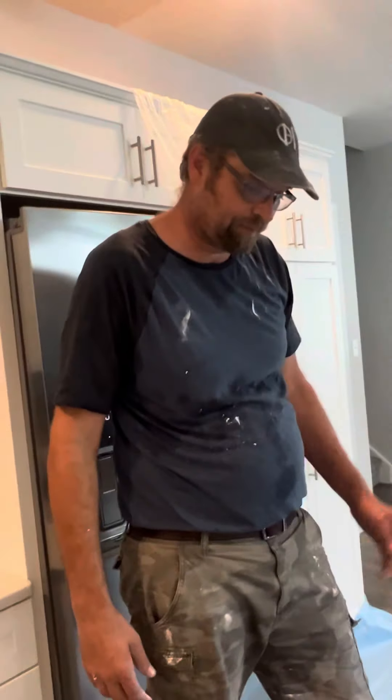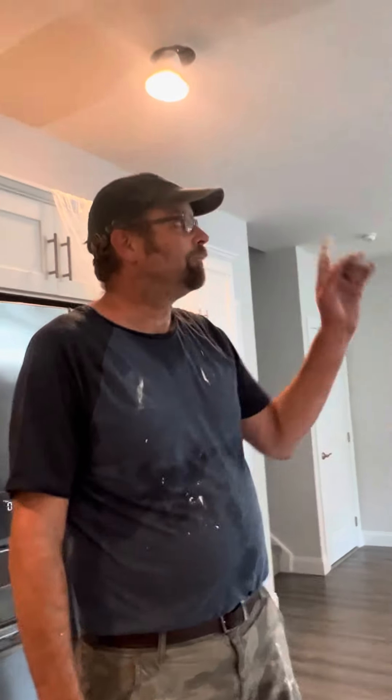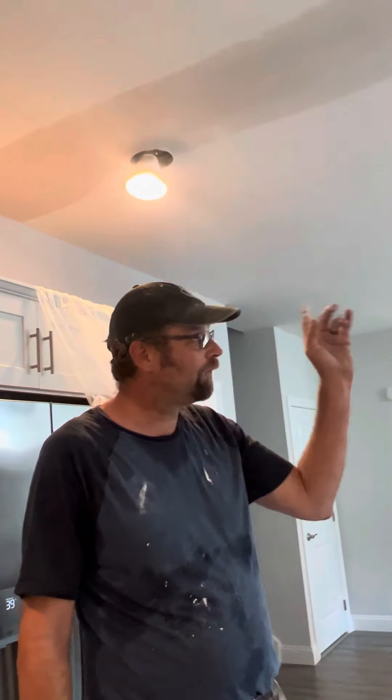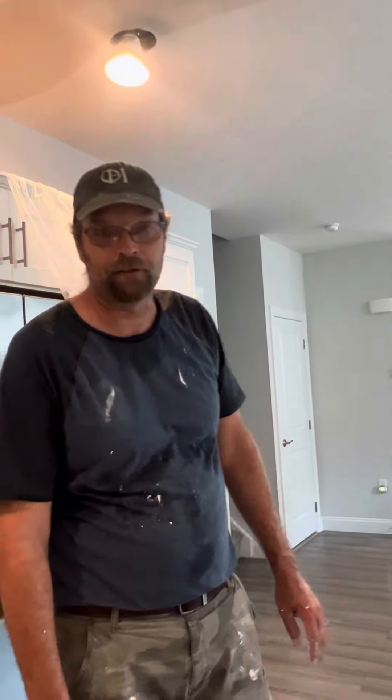Anyway, I'll see you guys in a bit. We'll come back when I sand this tomorrow and wrap up this video for patching these little cracks and making sure people pre-fill their houses before they finish. Thank you.